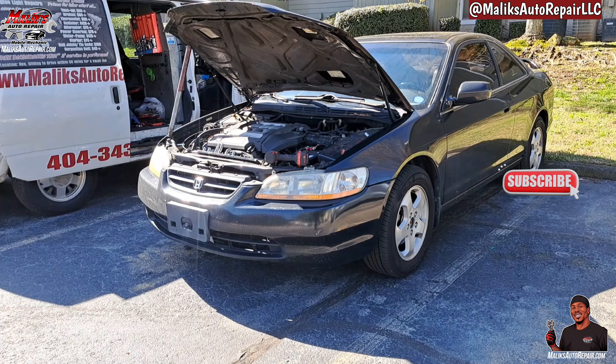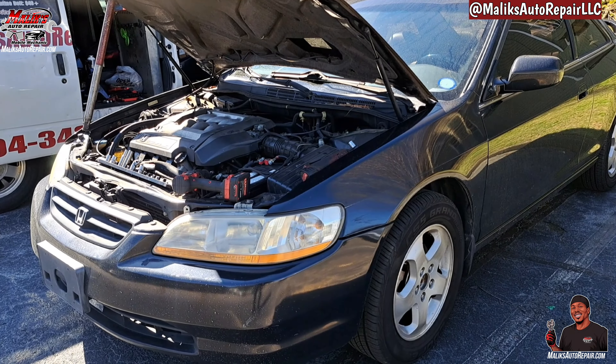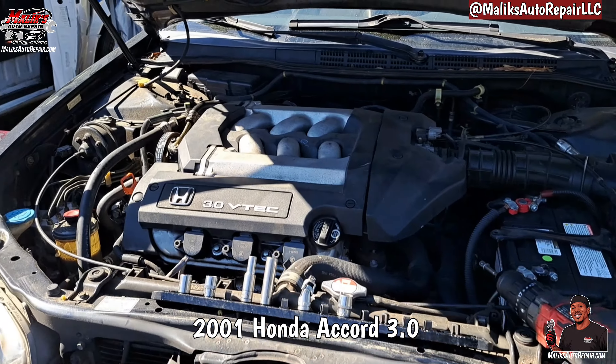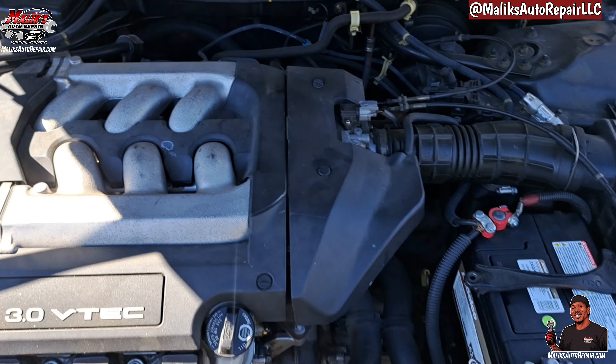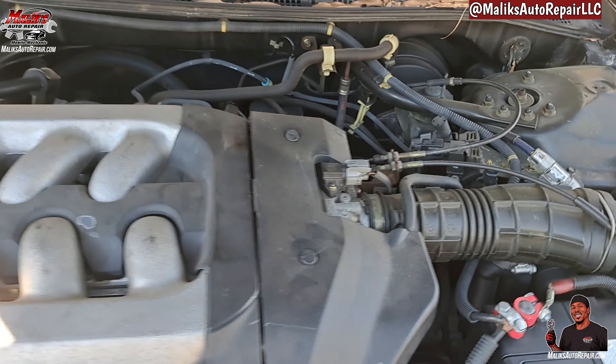Yes sir, Rising Grime and I'm back at you with another video. Pull up King. This video we got a 2001 Honda Accord V6. We're gonna be replacing or cleaning the throttle body — take it off, clean it, put it back on.